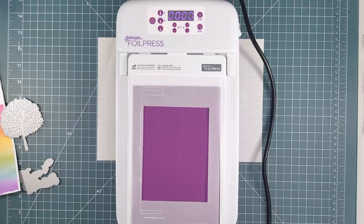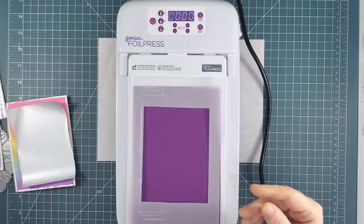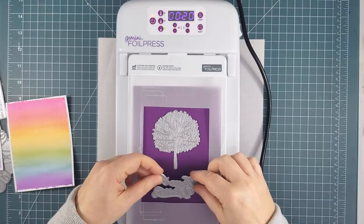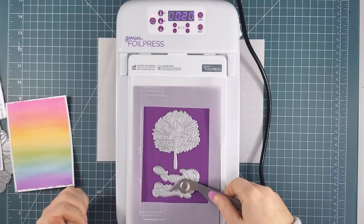I looked in the instruction booklet at the chart that tells you how long to heat the foiling plates. It's listed by the weight of your cardstock and the size of the foiling plates you're using, so I estimated I would use 20 seconds and programmed the timer on the machine. Next I laid the foiling plates on the foil press. I have a vellum template on top of the foil press so that I can easily visualize the card front as I position the foiling plates. If you don't get the foiling plates down quite right, don't pick them up with your fingers because they're already starting to get hot.